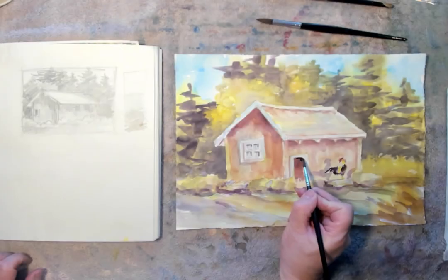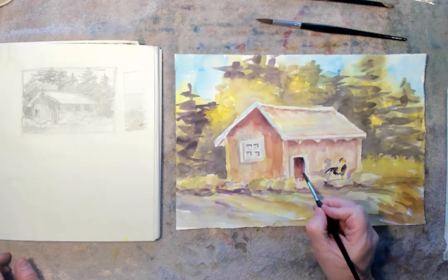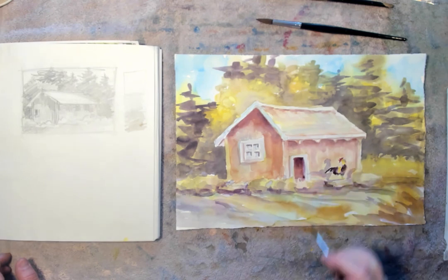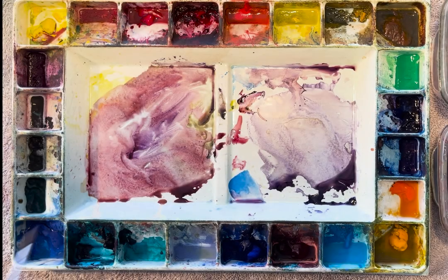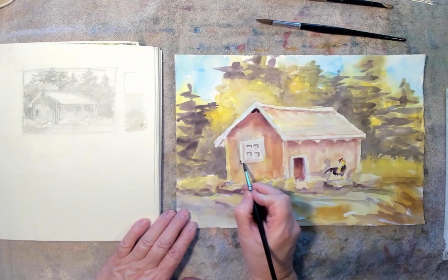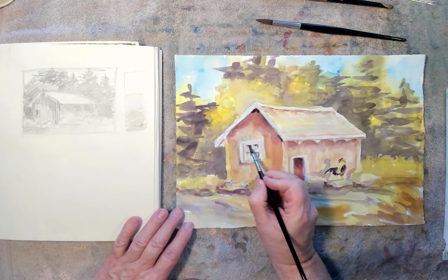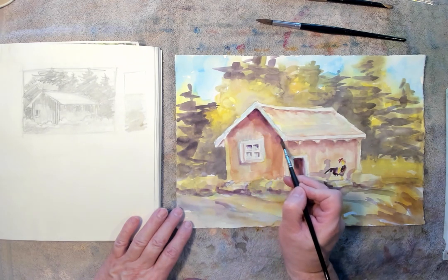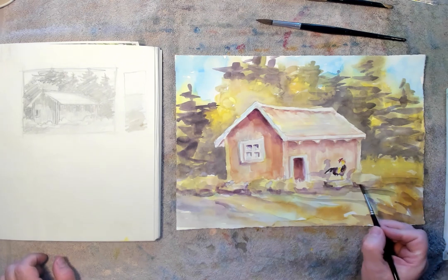Grab some more of that dark with my number 5 brush — just going to darken up that door a little bit. I'm just trying to get that dark bounced around a little bit. It just helps lead the eye around your painting. Up in that very top notch of the roof, I'm just going to add a little dark there. A little dark into my windows — just adding little bits of dark, a little shadow under the windowsill. It brings the eye up to that point up there and it really brings out the light of that tree. It looks nice and lit up against that dark of the roof.